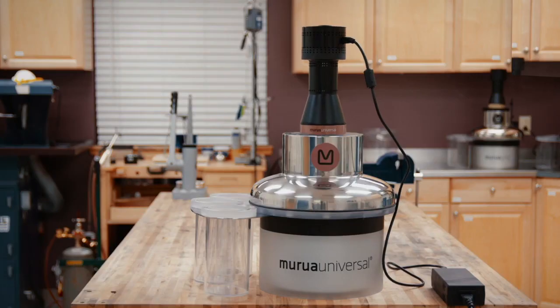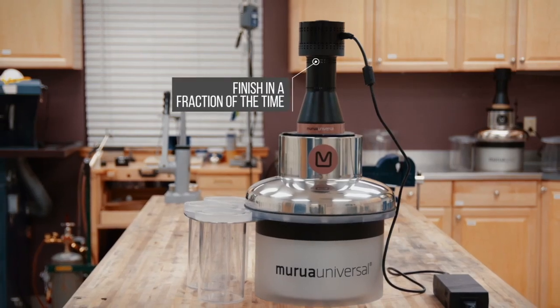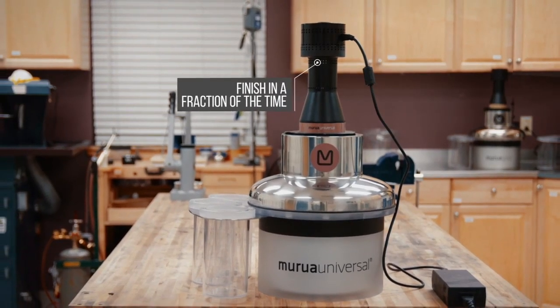The Marua system applies mechanical agitation to bombard work pieces with media — media that's made even more effective by a trio of unique brushes sweeping into, out of, and along every piece. With thousands upon thousands of tiny touches, the finisher works in a fraction of the time spent by traditional processes.